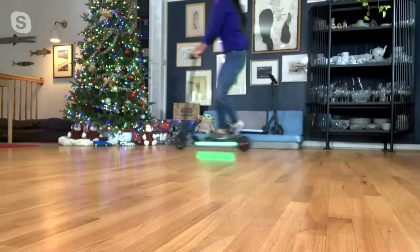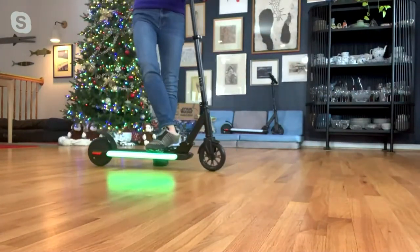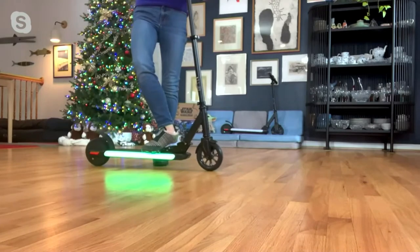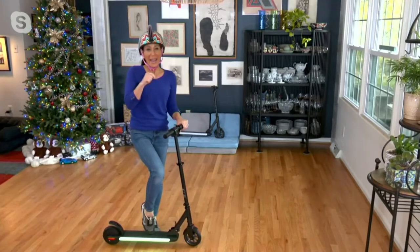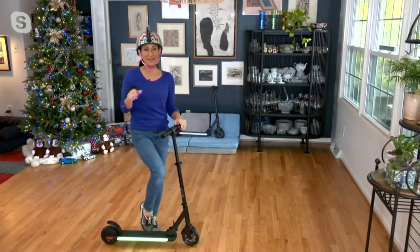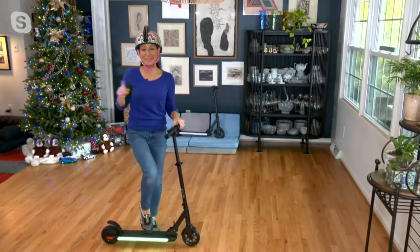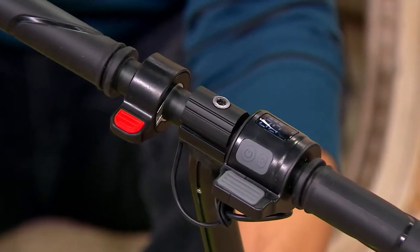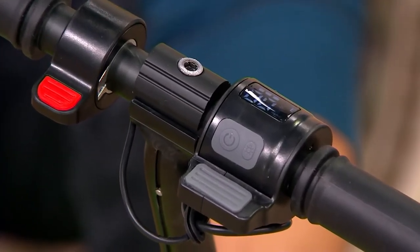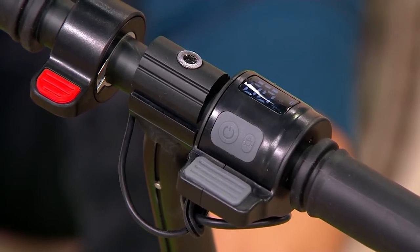There are three different speeds built in. On the handlebar there's an LCD screen so you can see how fast you're going. E-speed goes up to 5 mph, N-speed up to 8 mph, and S-speed up to 10 mph. This is a rechargeable unit, so no worries about batteries. Once you recharge it, it is ready to go — it is a joy ride and so much fun.